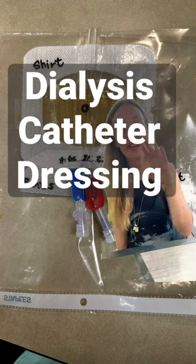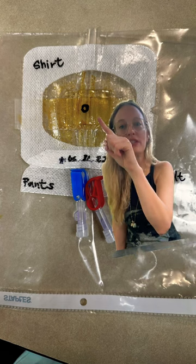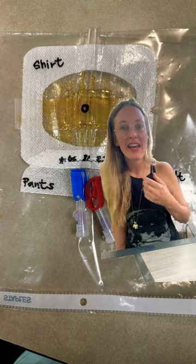This is an example of what a dialysis catheter dressing looks like. This little black circle dot up there resembles where the tubing goes into the chest. You need to cover that up to help prevent infection.